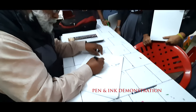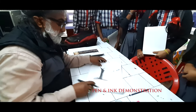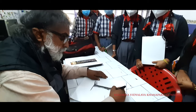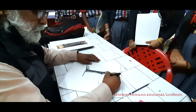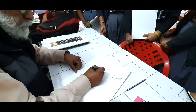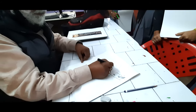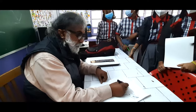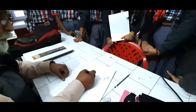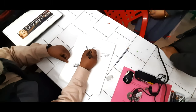You should always follow the direction, the shape of the shape. You need different points of 0.3, 0.4, 0.03 actually, 0.02 — because when you use 0.5 it becomes very dark very soon, so we are not going to use it.